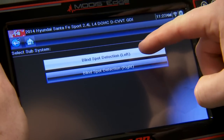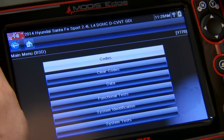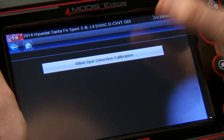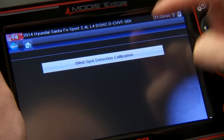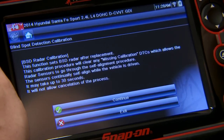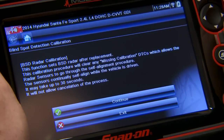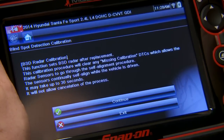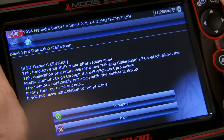Let's do the left side first. Click on that, and then that would be under system test — blind spot detection calibration. This function sets the blind spot detection radar after replacement. This calibration procedure will clear any missing calibration DTCs.